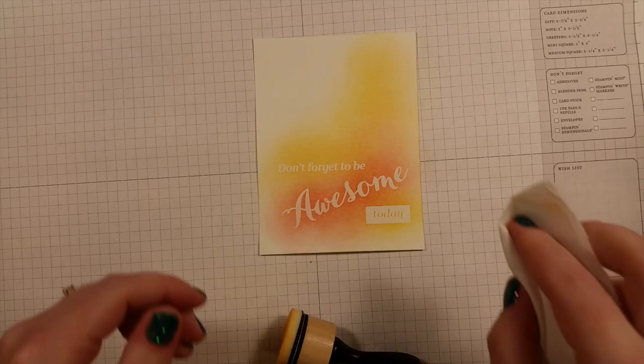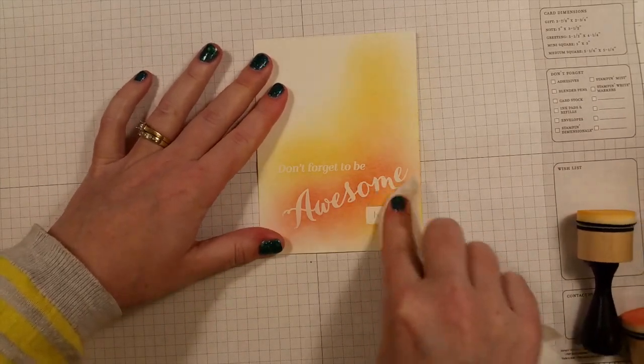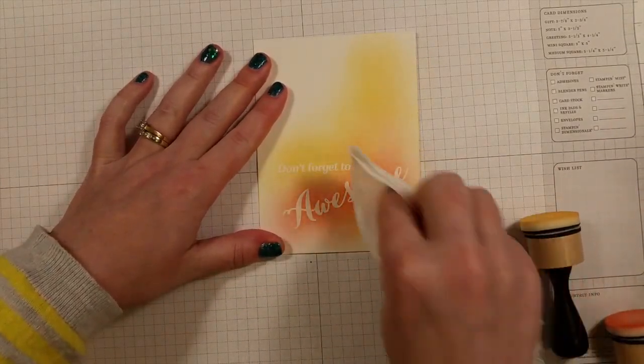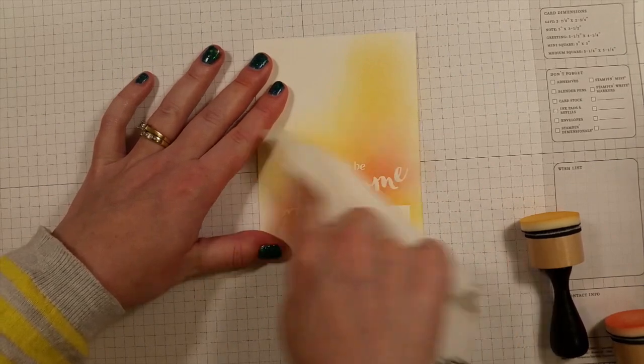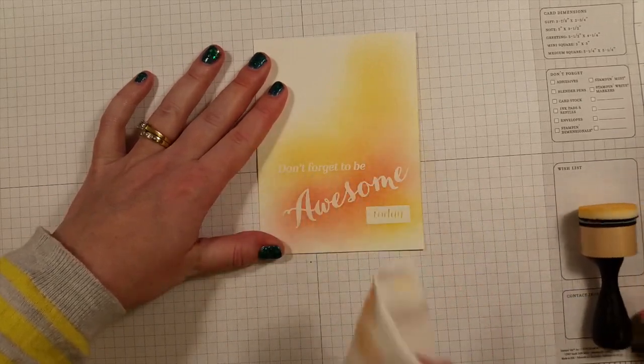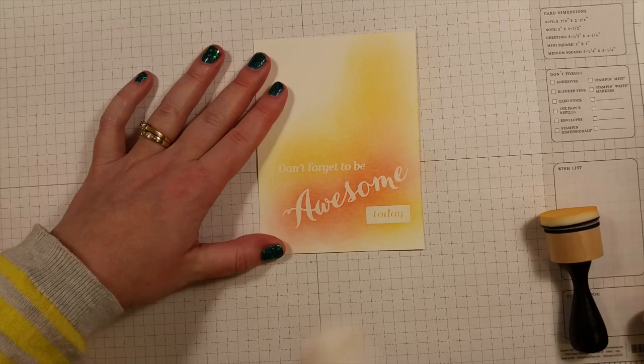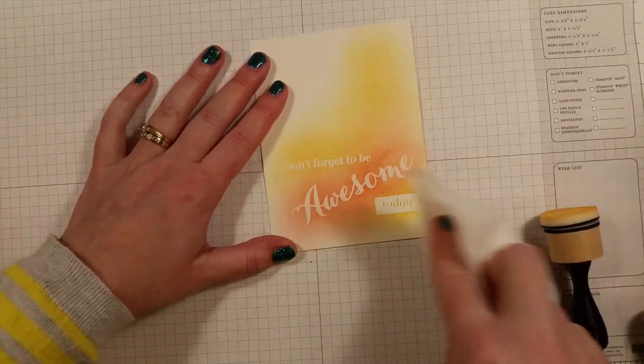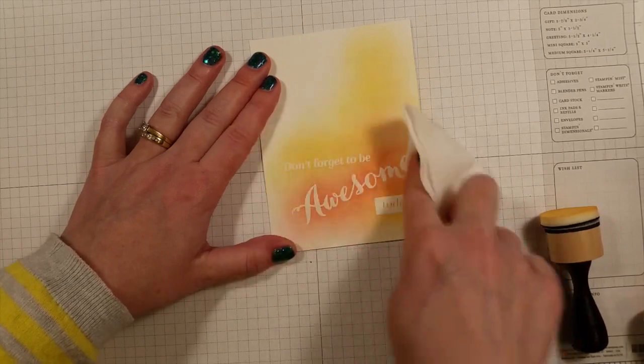Now I'm just going to clean it up with a plain old paper towel. I'm just going to rub over the embossed words and that'll take the ink off of them. You can really scrub if you need to — you can always hop on it if it's really hard to get off. This seems to be fine though, it's dry.